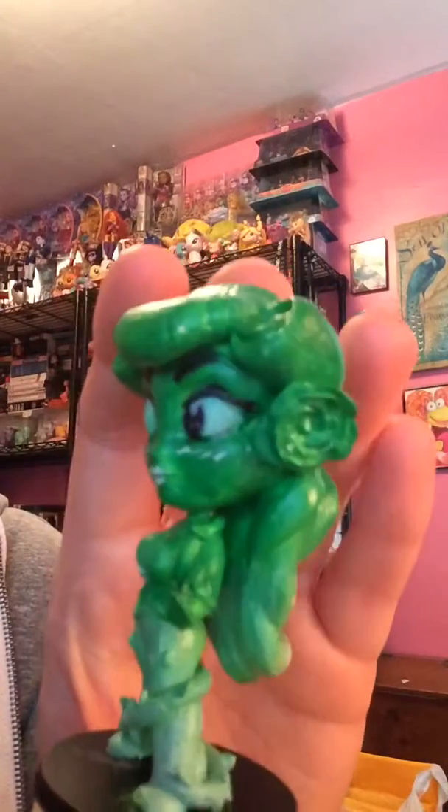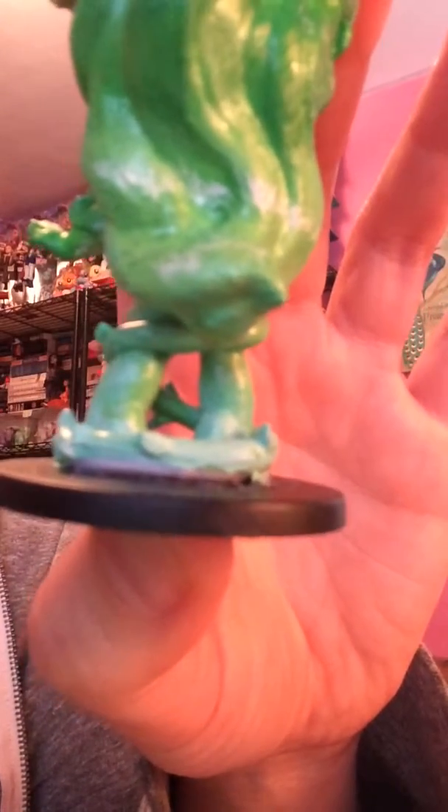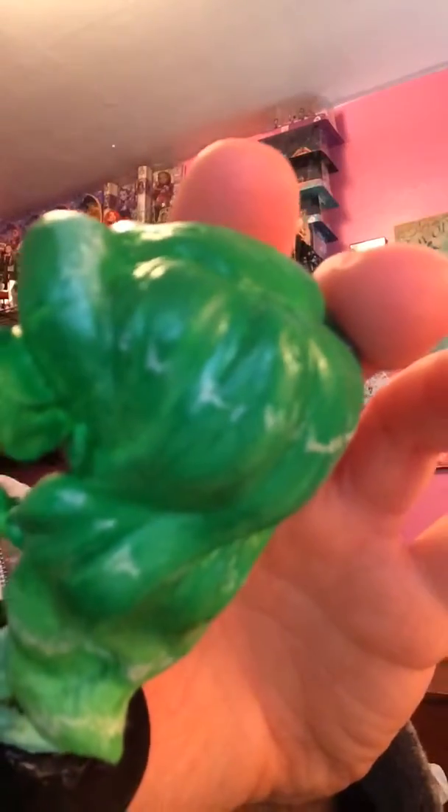I might do more in the future if they ever ask me to — that's up to them. You can really see the white lines — that's my gel pen to give her a highlight. That's actually drawn on there; that's not streaking or anything.